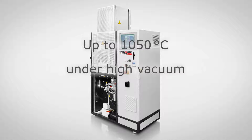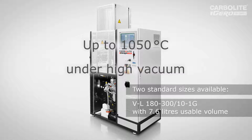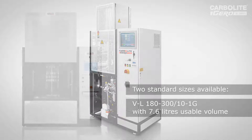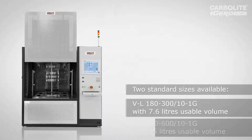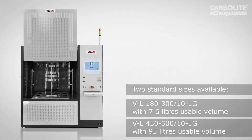Here you see the small VL model which has a usable space of 180 mm, and we also have a larger furnace with 450 mm of usable diameter which you are seeing here.